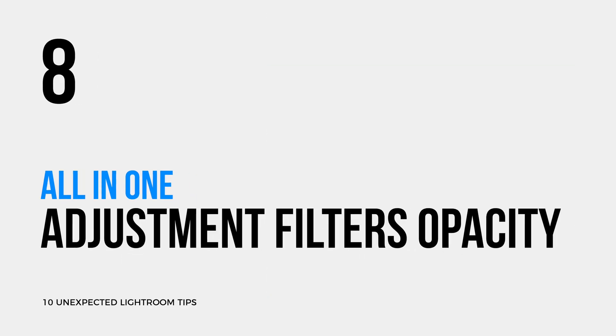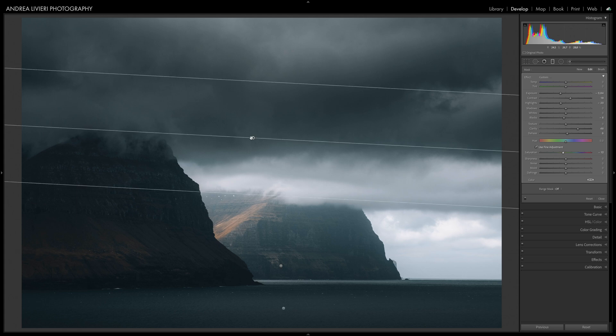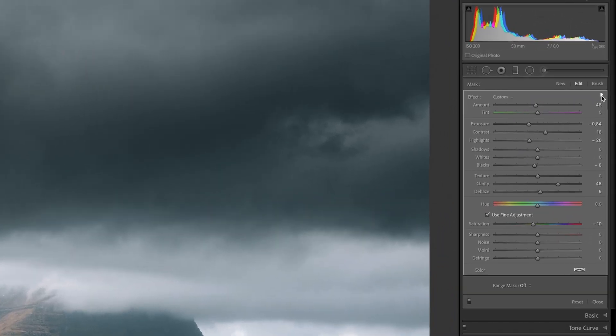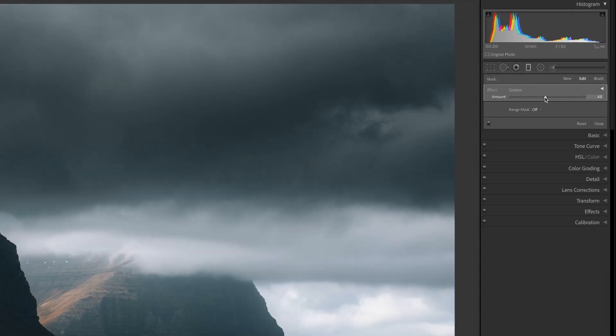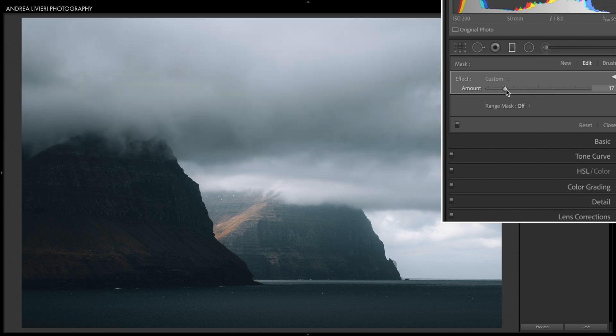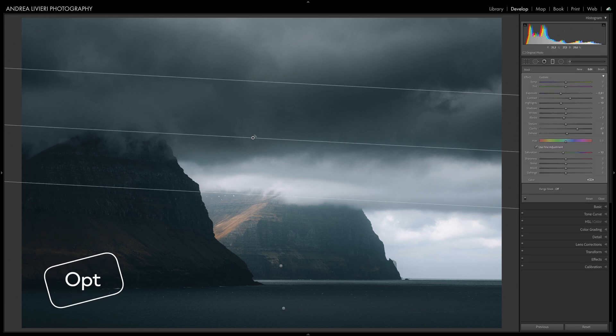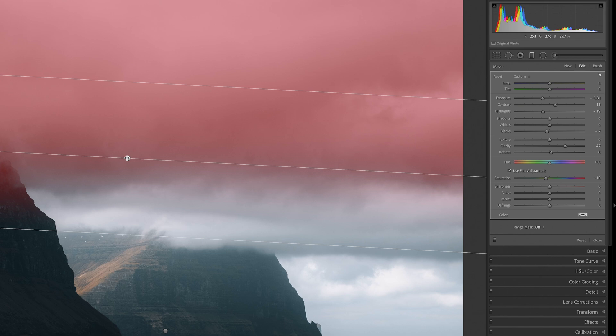Being able to increase or decrease the intensity of a local adjustment with one click is extremely handy. When using the adjustment brush or graduated or radial filters to make local adjustments, there is a function to control the amount your adjustments affect your photos. If you click the small arrow, the panel will collapse and you can change the amount the filters affect your photo by dragging left and right on an opacity slider. This is especially helpful if you've gone too far with an adjustment. A time-saving shortcut is to hold Alt/Option and select the center dot of your graduated or radial filter, then drag right to intensify the effect or left to lessen it.